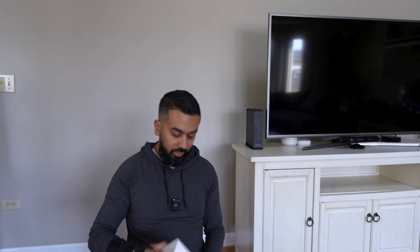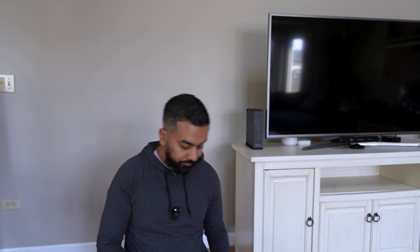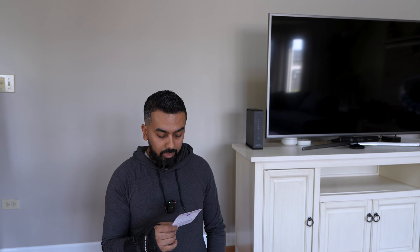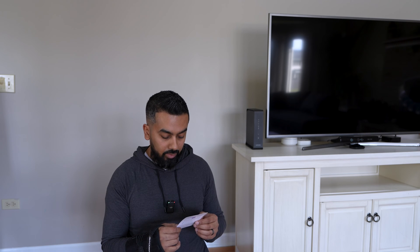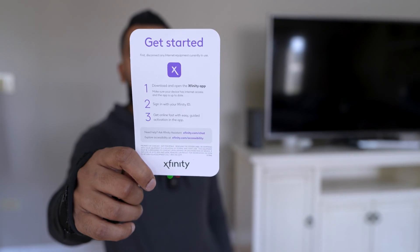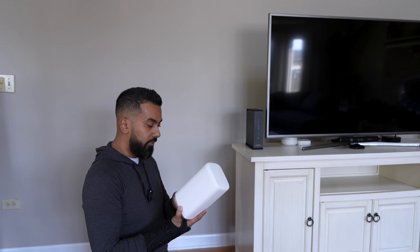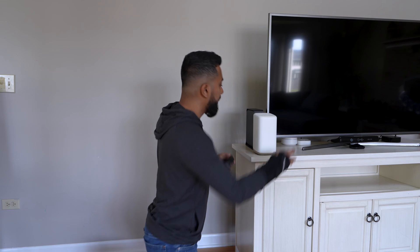Let's go ahead and first set it up and make sure we're operational. The instructions say: download and open the Xfinity app, make sure your device has internet access and the app is up to date, sign into your Xfinity ID, and get online fast with guided activation through the app. First I'm going to set up the modem, then do the secondary step for the backup system second — first you want to get online.